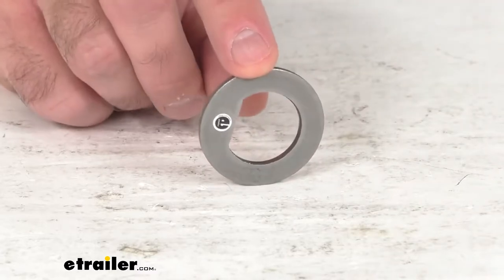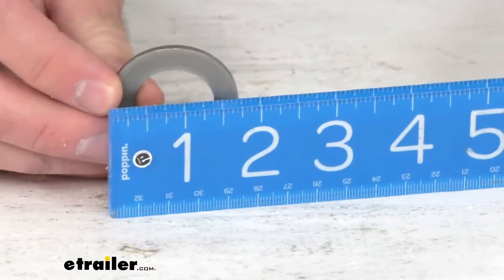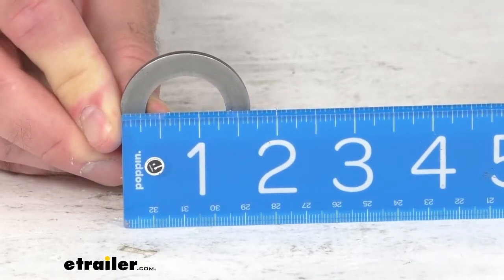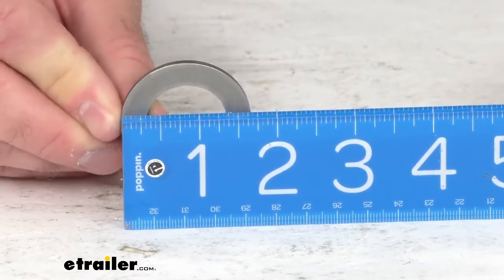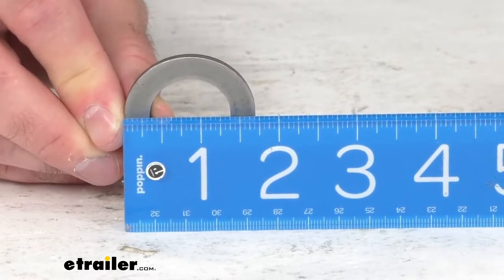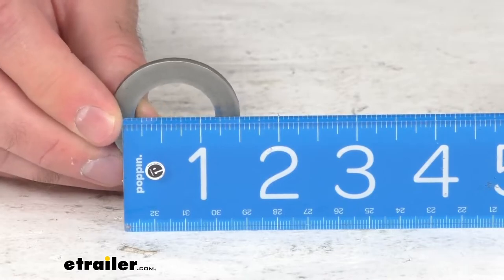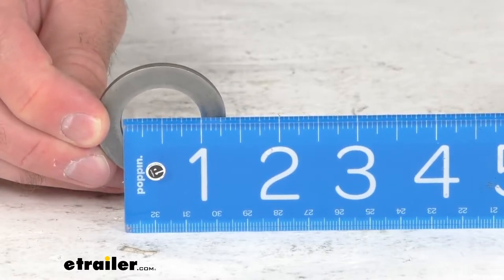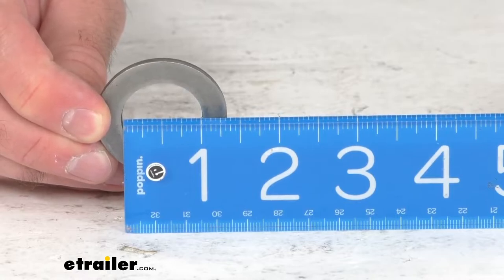Let me pull out my ruler here and just give you some measurements that you might find helpful. The overall diameter is sitting right at 1 and 11/16 inches, and the inner diameter is sitting right at an inch.